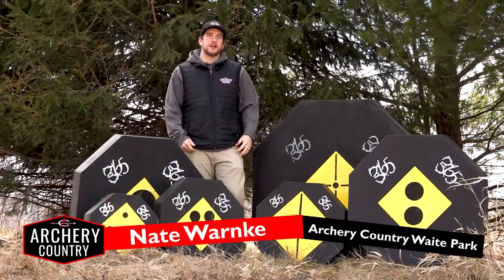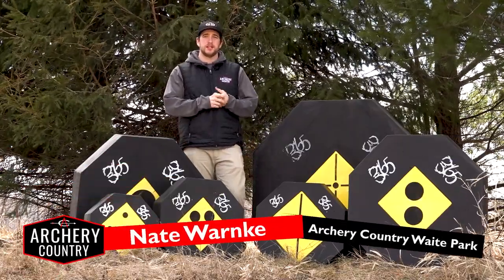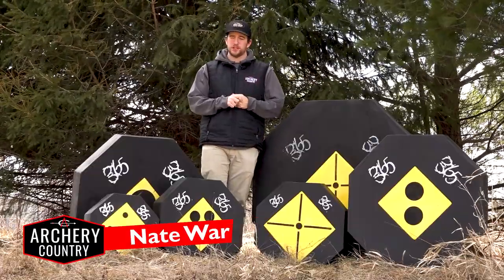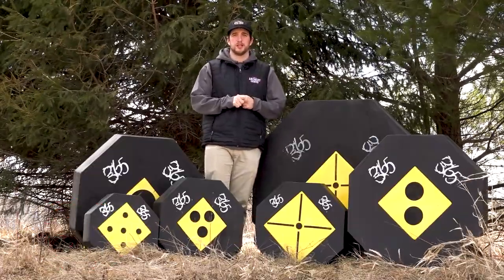Hey guys, Nate with Archery Country. Welcome back to the YouTube channel. Today I want to talk to you about one of my favorite products that we carry in store and online, and that's going to be from 365 Archery — it's going to be the Trio Target system.